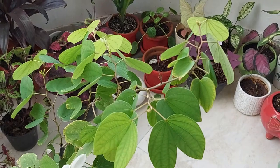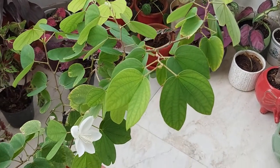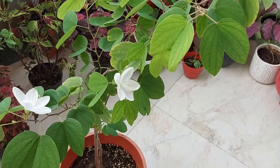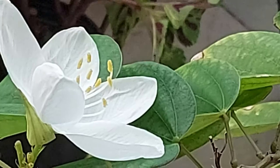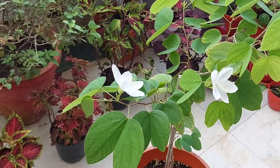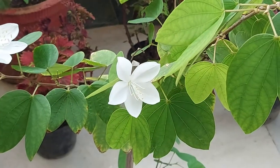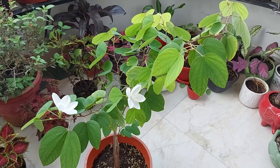This plant can grow up to 2-3 meters tall. As you can make out from its leaves, it is a variety of Bauhinia. Let's look at its beautiful flowers — they are so beautiful.